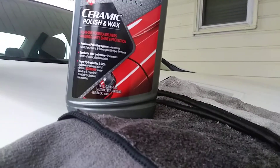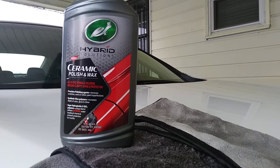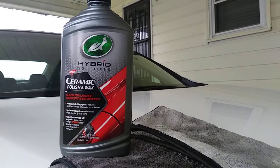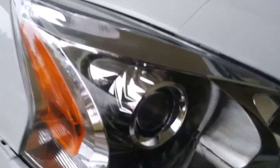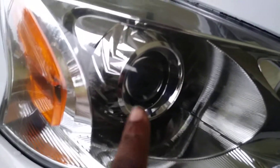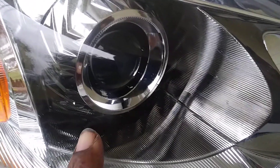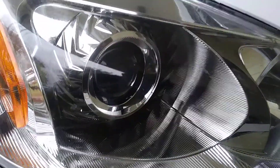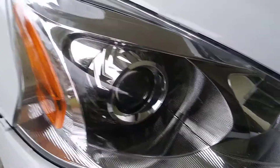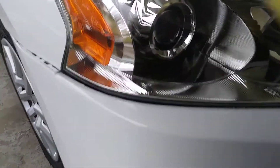Without further ado, I'll show you guys — I'm going to come back with a ceramic spray coat after I use this product for extra protection. Here's the headlight we're going to be working with on my car. As you can see, there's a little bit of pitting going on here, and we're going to try to take care of that just using this polishing wax by Turtle Wax, leaving behind that ceramic protection.